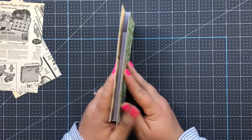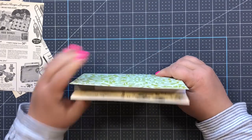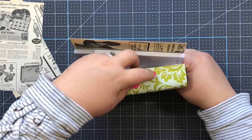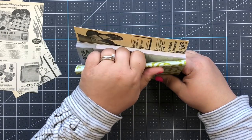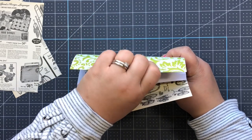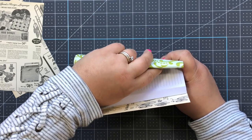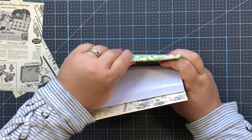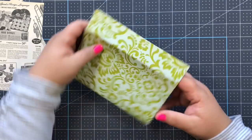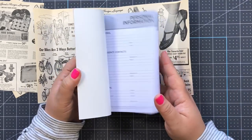Form the paper around it so the two edges are even. Open up the flap and roughly bend that over just to get a rough score line. Do the same thing on the other side - while holding it in place, flip this over and get a rough score line of where that folds down.